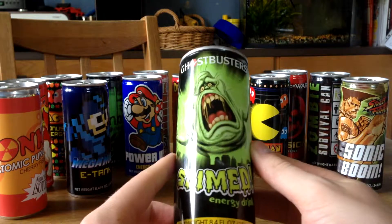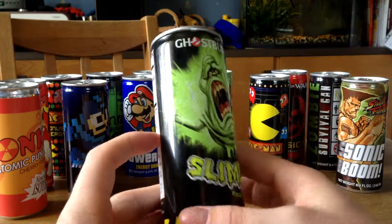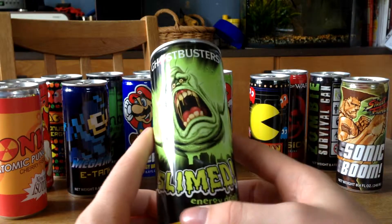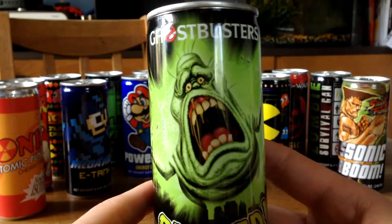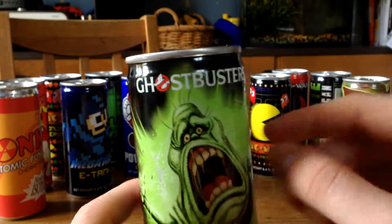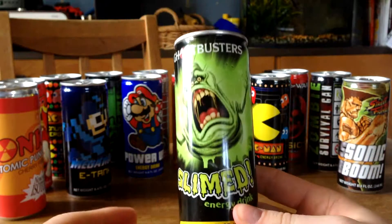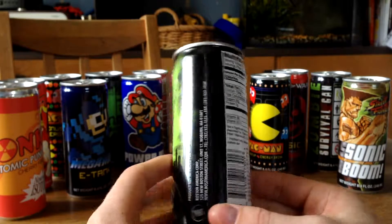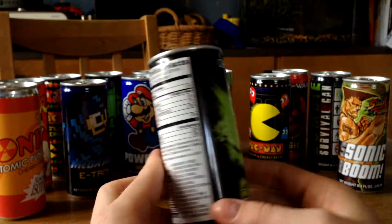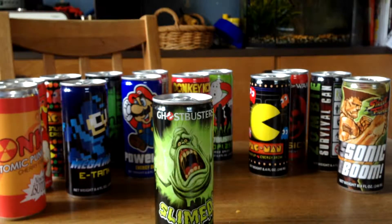We got the Ghostbusters Slime energy drink, and this one is really good looking. I'm just going to make a close-up so you can see how awesome this looks. You can also see the little Ghostbusters logo there. One of my absolute favorites. The backside has nothing as always, but it's a cool energy drink.